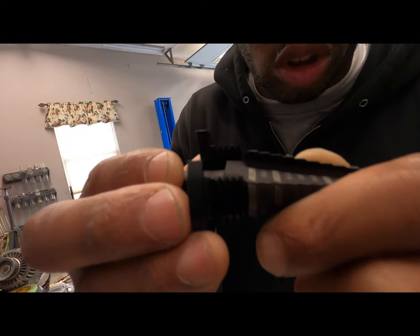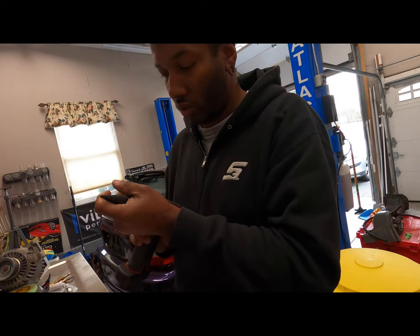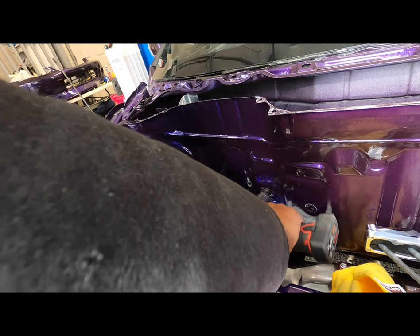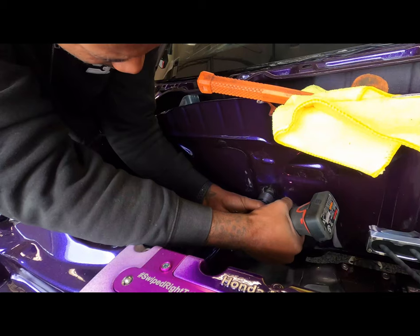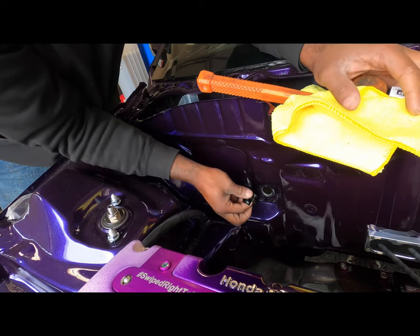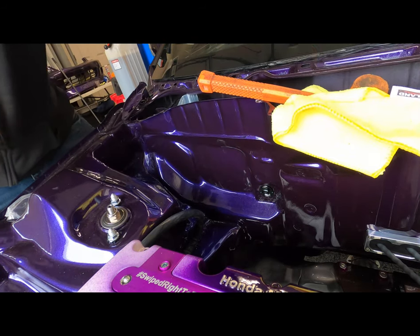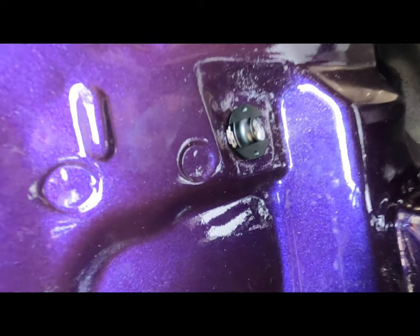I think this is gonna be just close — as you can see it's gonna fit. Let me clean that up a little bit and start feeding this line through.